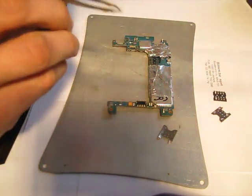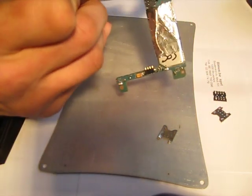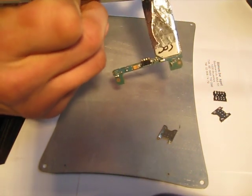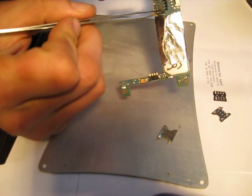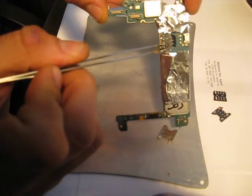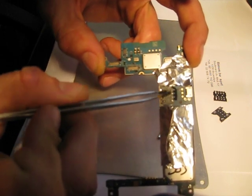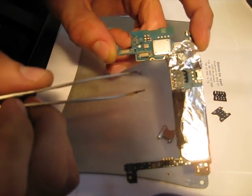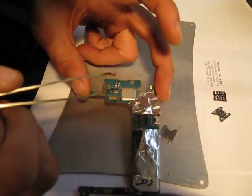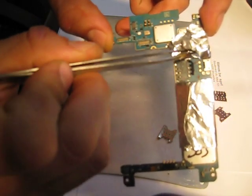I will have trouble doing that because on this one the welding points are gone. I hope you can see — the welding points are gone. Anyway, the idea is that you take the cap off.